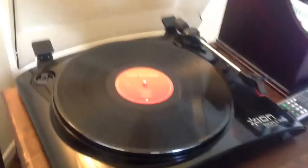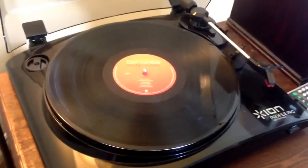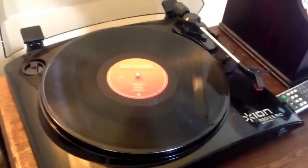The sound quality is great. You've got 33 and 45 speeds. My wife and I love listening to records together. So get yourself a record player and enjoy it.